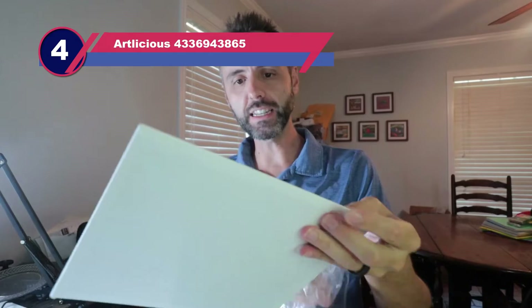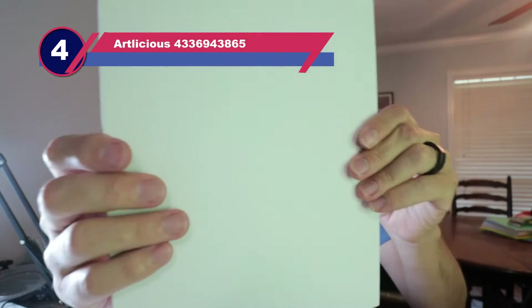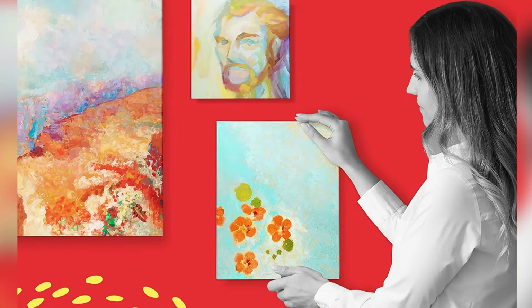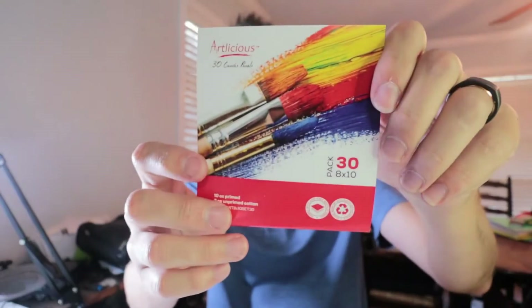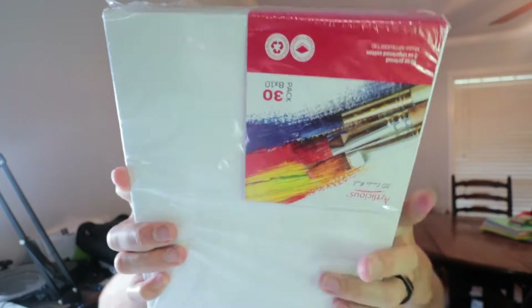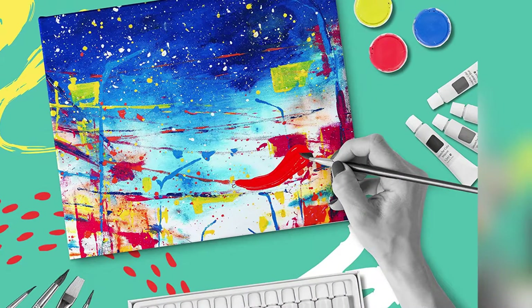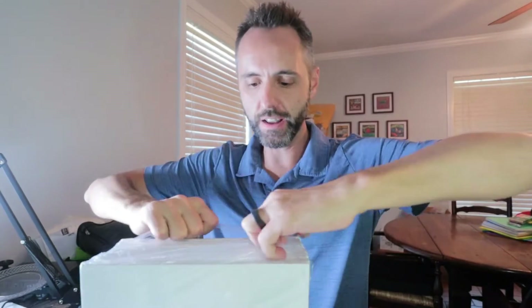Number 4: Artlicious 4336943865 Canvases for Oil Painting. These beautiful canvas panels come in a 5-inch by 7-inch size for those small, highly detailed works of art. Each board is covered with a 100% cotton duck canvas that is grown and woven in India. Because each of the panels is acid-free and of archival quality, you can trust them to preserve your favorite pieces. Thanks to their convenient size, this is the best canvas for portrait painting. Getting 12 canvas panels at this price is a steal, and the turned edges are a quality touch. Because each panel arrives pre-primed, you don't have to worry about doing much preparation.